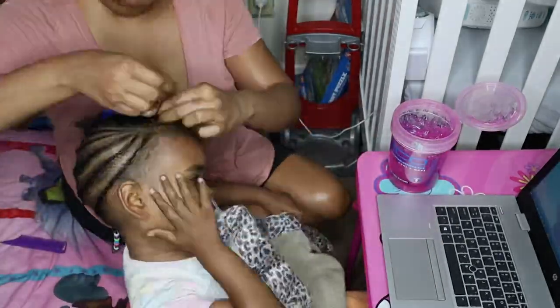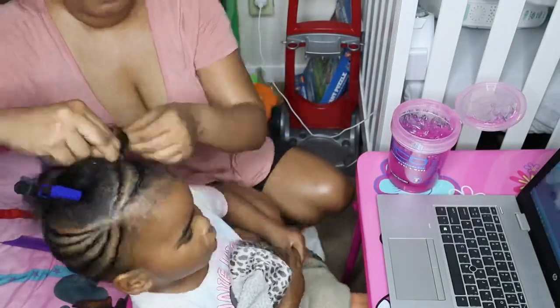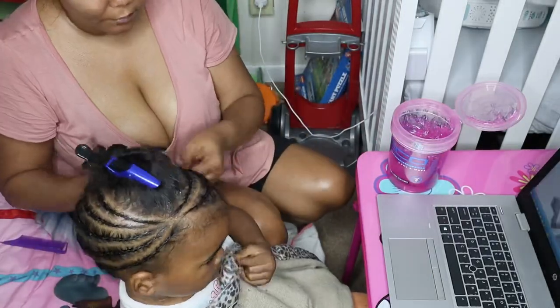Cornrowing her hair has really made a huge difference. I use the Inkle Styler only because it makes it not as flaky, dry, or gooky like most gels.